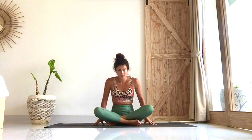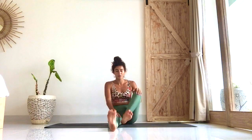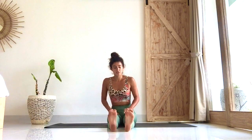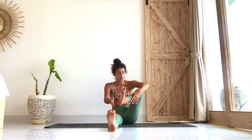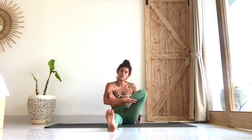We're going to start sitting onto our mat. We're going to extend the legs forward. Since this is focusing on hips, we're going to do some active movements for the hips, releasing the glutes as well. First we're going to start with Hindolasana — it's cradle pose. This helps open up the hip joint and also release any tightness in the glute muscle.